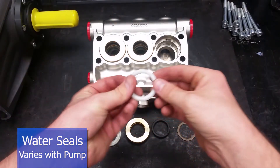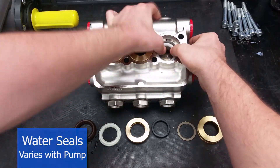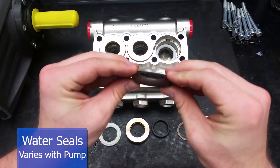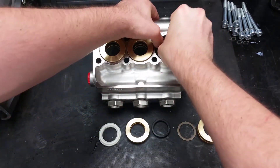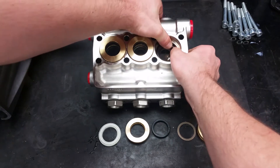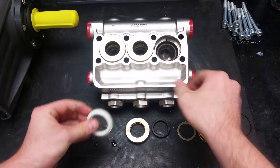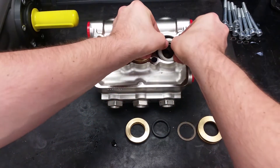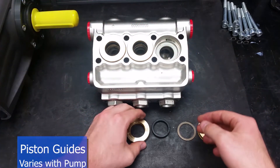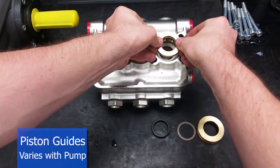The first item to go into the manifold will be the head rings with the flat side facing down. Next comes the high pressure seal — its concave side should fit over the support ring. New seals are very tough to fit in; make sure to work them in at an angle and to only use your hands. The rear support ring should fit on top of that. The front piston guide comes next, with its curved side going into the head.